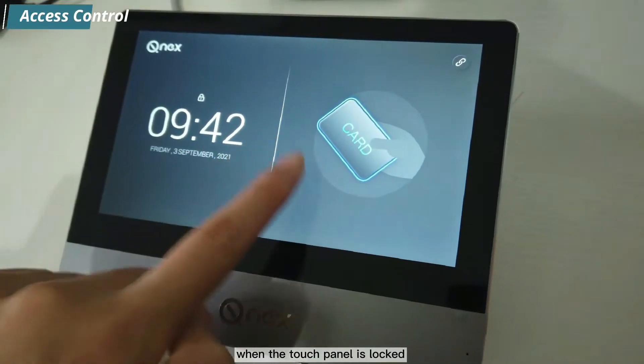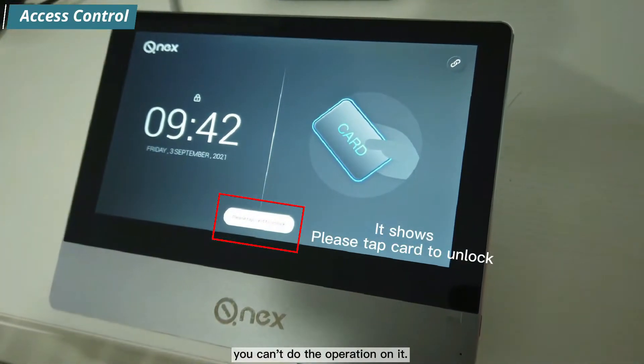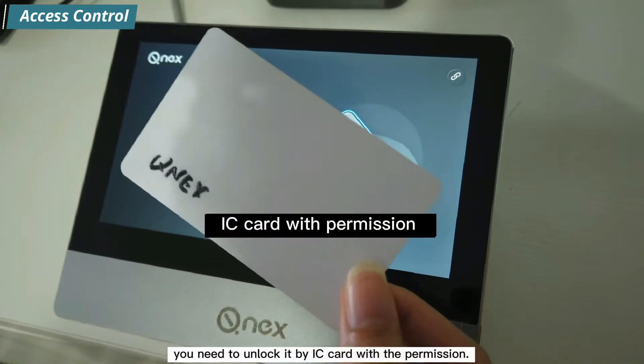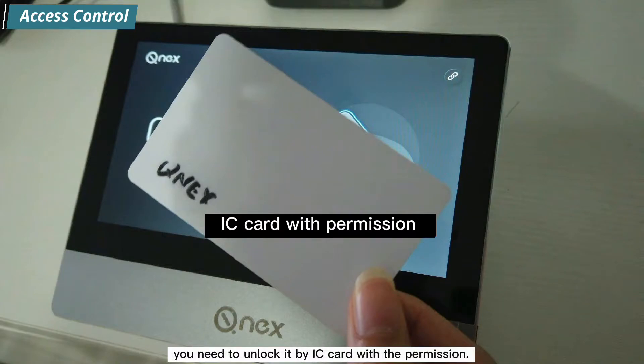When the touch panel is locked, you cannot perform operations on it. To use the touch panel, you need to unlock it using an IC card with the appropriate permission.